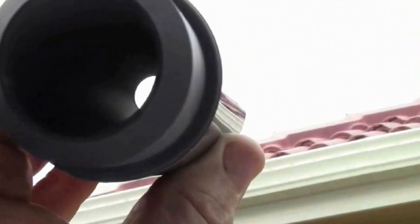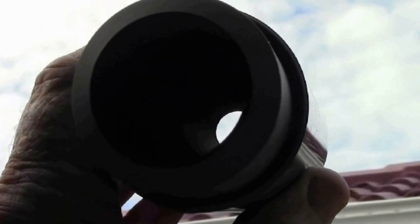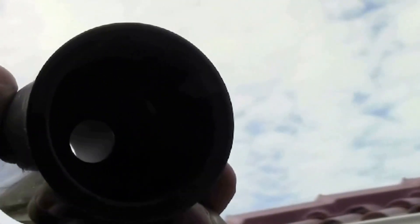If I hold it up to the light, you can see the taper down there at this end — you can just make it out.